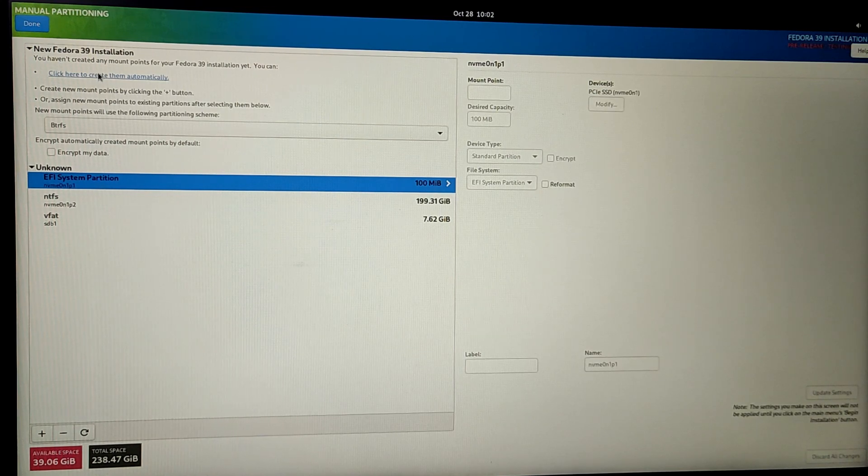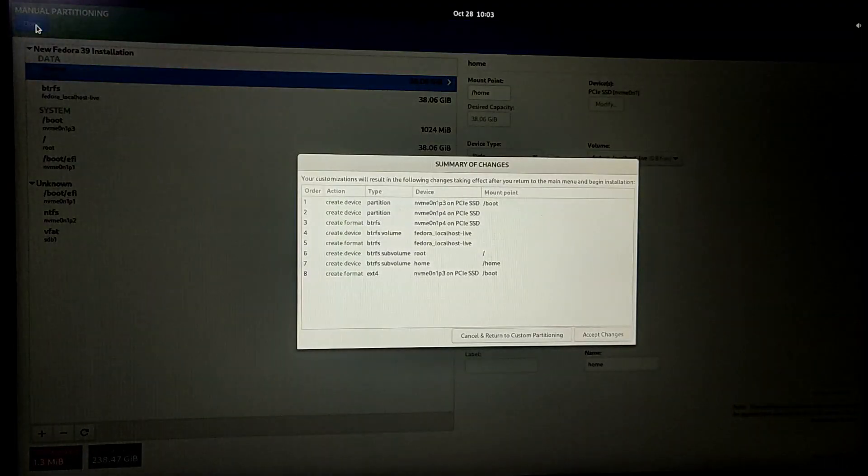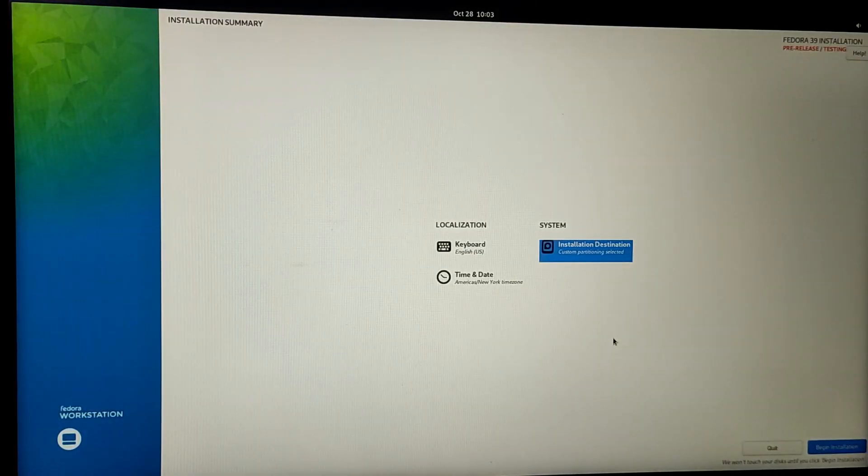If you click this button the installer will create partitions automatically from the free space for Fedora. Once you have done that, click on the Done button at the top left corner to make the changes. Then click on Begin Installation and the installation process will start.